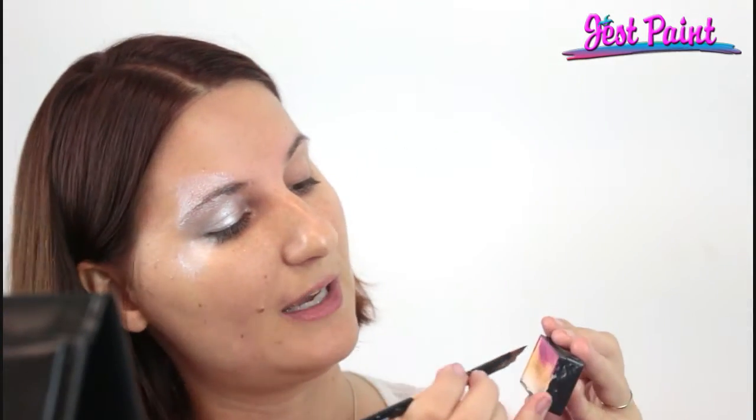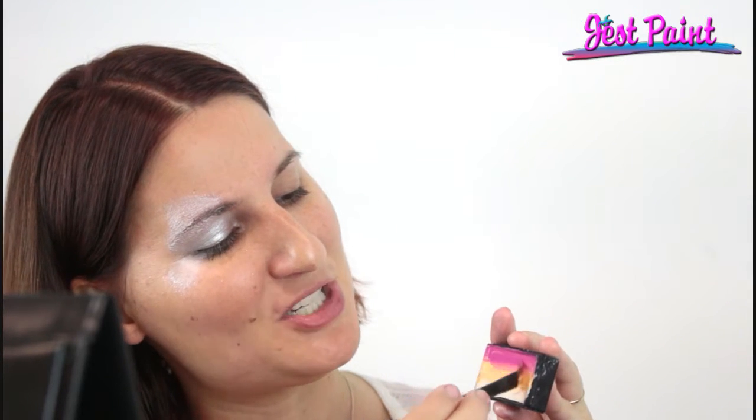Alright, so I'm going to load the angle brush into this cool cake called Kalahari — it's a Global Fun Stroke cake, and it's got magenta and apricot, which is kind of unique.